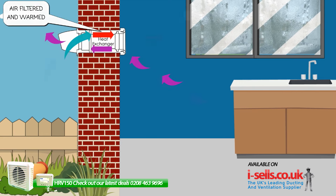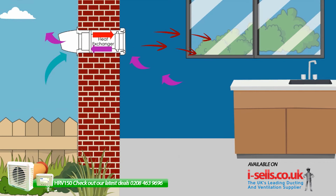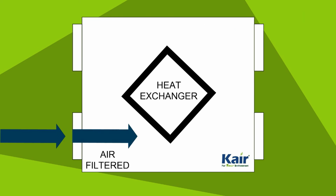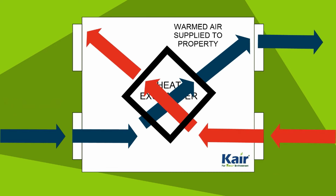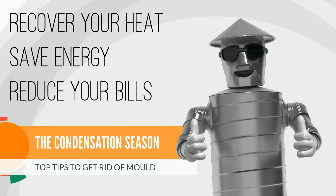It combats condensation, mold, and damp odors by extracting out the nasty stale air and replacing it with fresh, filtered air. Unlike a normal extractor fan which would also suck the warmth out of the room, Care Heat Recovery Units contain a heat exchanger. This absorbs up to 90% of the warmth from the air that the unit extracts and uses it to pre-warm the incoming fresh air.